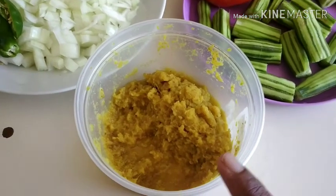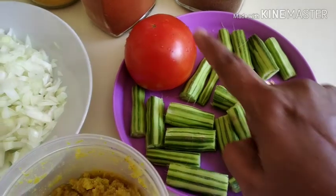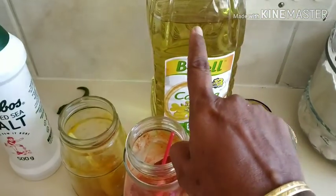The ingredients for this dish are: onions, ginger garlic paste, drumsticks, tomato, uppu (salt), pashupu (turmeric), caram (cardamom), dhaniya (coriander), and oil.